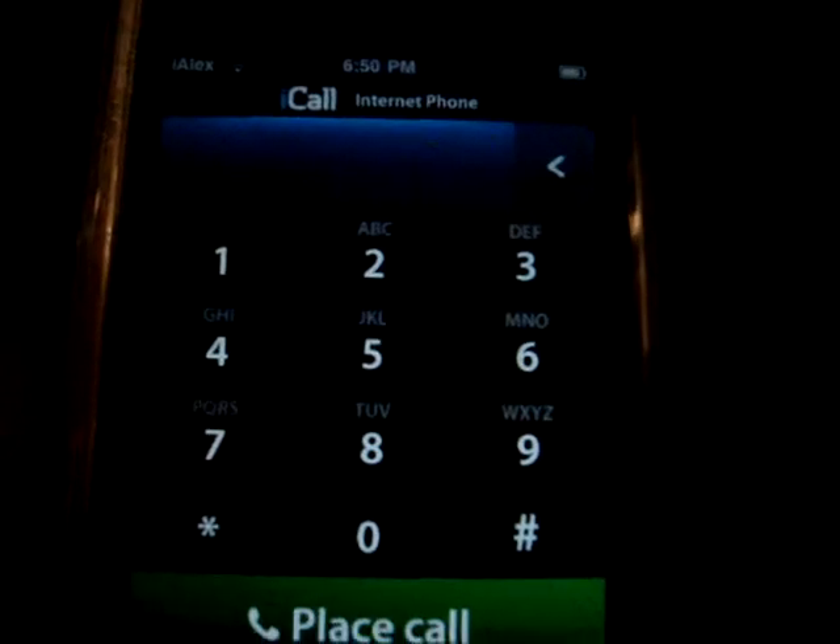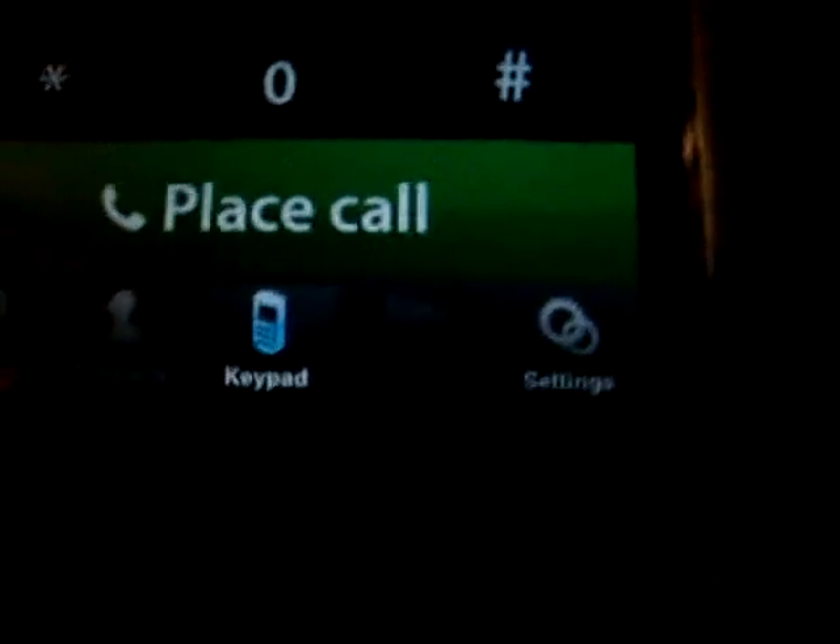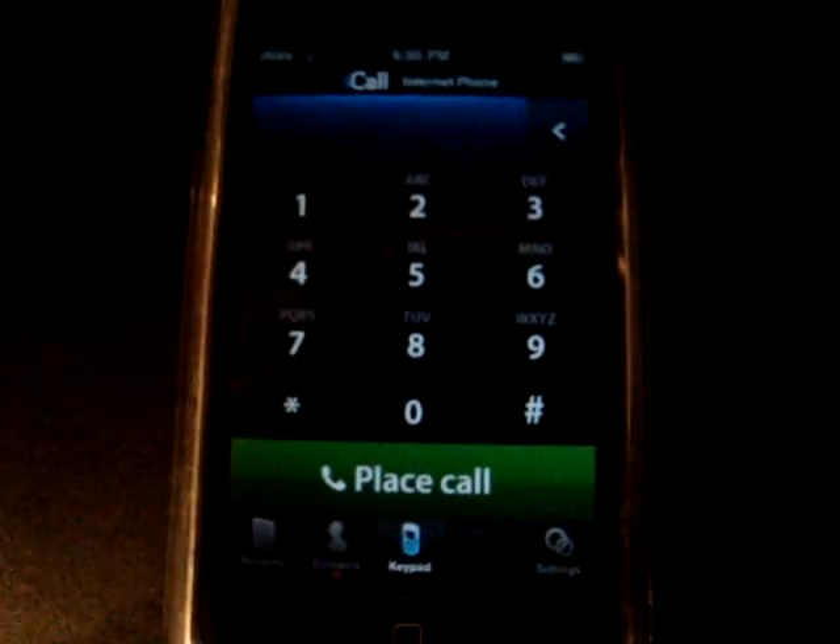So here we go, it loads up. You see the little dialing numbers, place call, you get your settings, keypad, the contacts and recents. And right there, that little one that's hidden — that's the voicemail. But the only way to get voicemail is if you pay for it. I don't want to pay, so I got the free version.